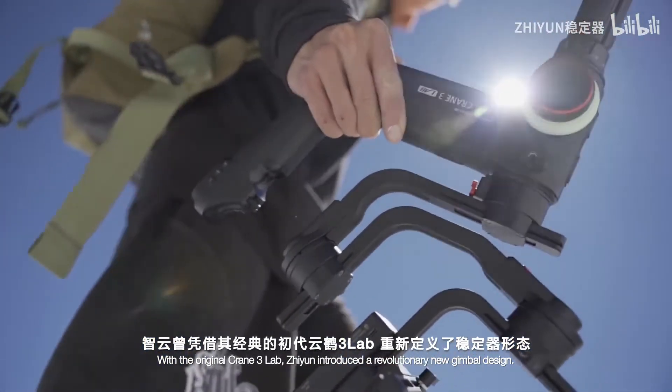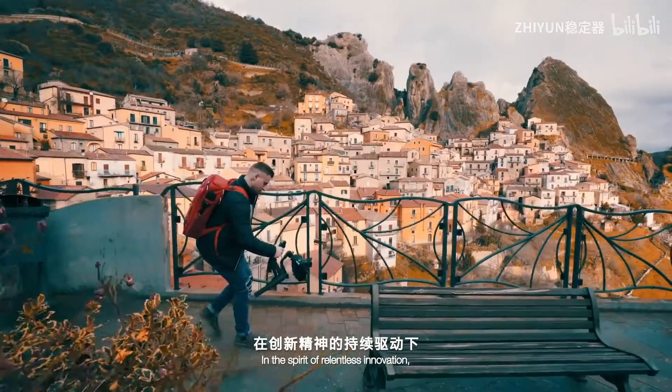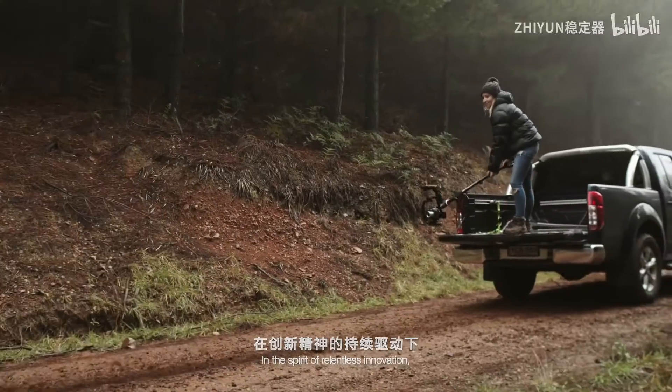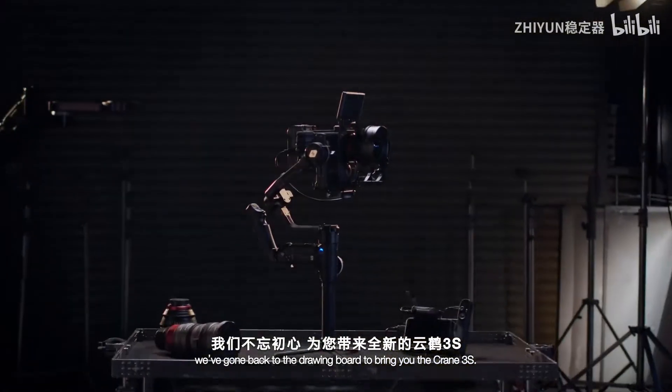With the original Crane 3 Lab, Zhiyun introduced a revolutionary new gimbal design. In the spirit of relentless innovation, we've gone back to the drawing board to bring you the Crane 3S.